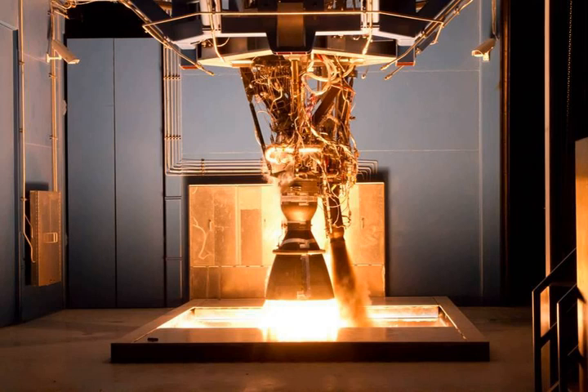Initial use of the Merlin 1B was to be on the Falcon 9 launch vehicle, on whose first stage there would have been a cluster of 9 of these engines. Due to experience from the Falcon 1's first flight, SpaceX moved its Merlin development to the Merlin 1C, which is regeneratively cooled. Therefore, the Merlin 1B was never used on a launch vehicle.